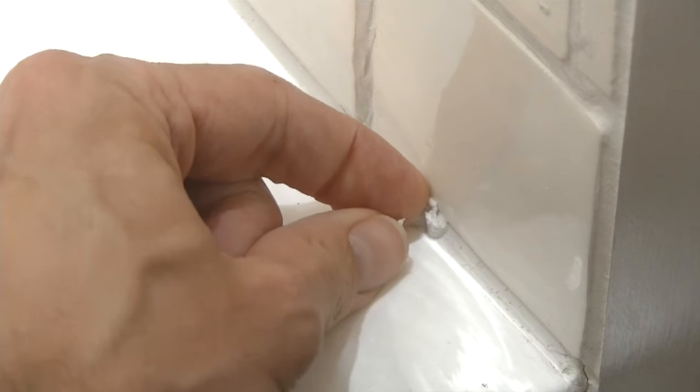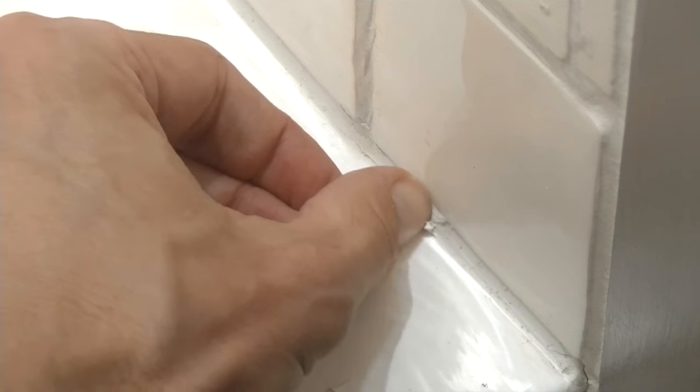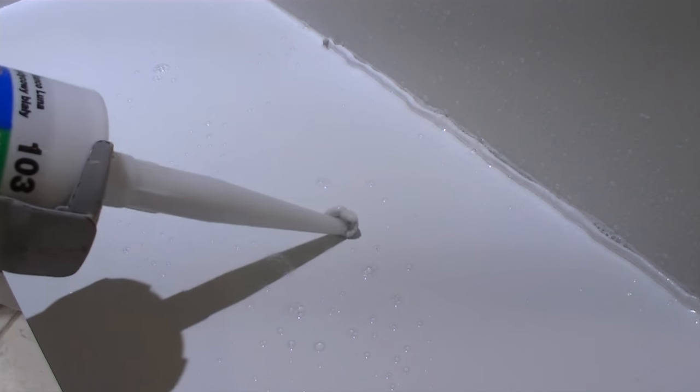The existing silicone bead here has been in the shower for about a year and a half. I haven't degreased it particularly well — I've just given it a quick clean. And I cannot scrape off the new silicone from that existing bead. So, yes you can silicone over existing silicone. But before I finish, remember the one golden rule: make sure you clean away all residual soap and detergent from the surfaces you're siliconing onto. Soap is the enemy of silicone. I recommend using methylated spirits as a degreasing agent before applying your new bead.